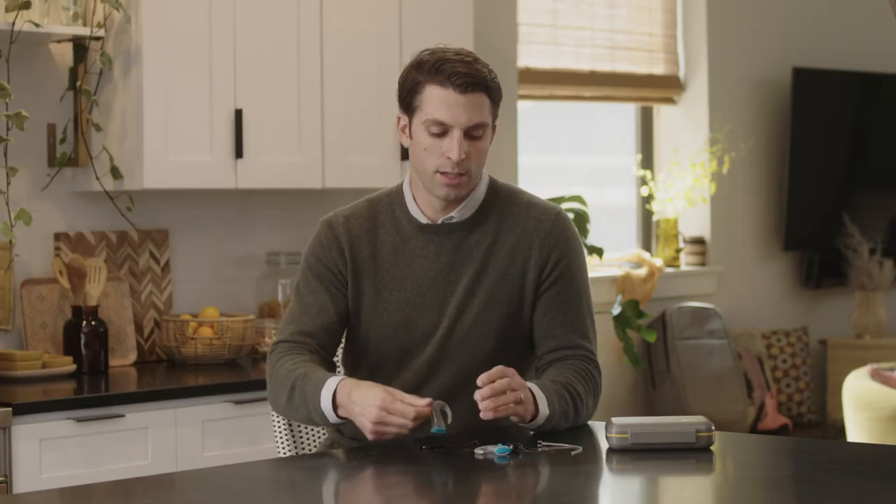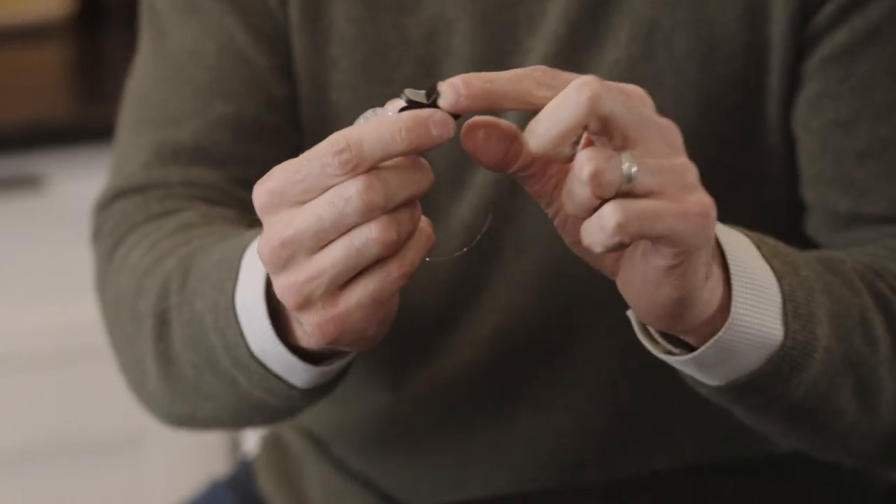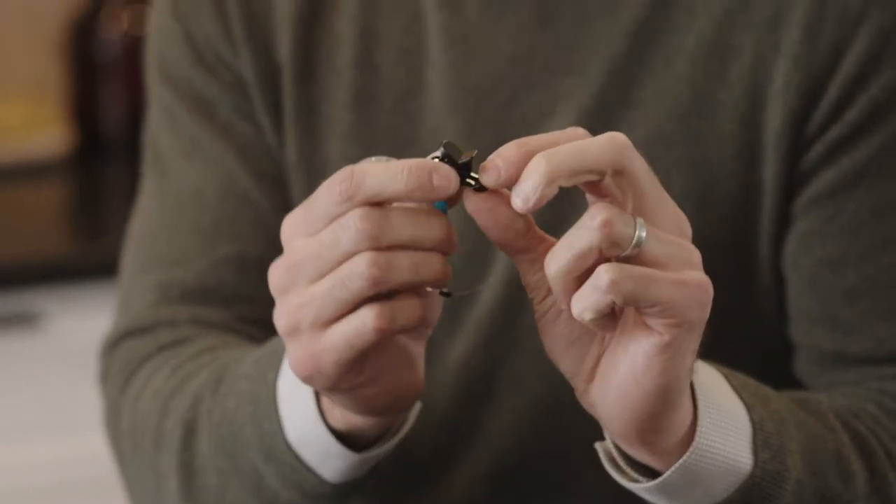For retention, you can use the included safety line. For demonstration purposes, I have one pre-threaded and attached to the Aqua Plus. To attach the shirt clip, lift up on the small lever to open it and then attach it to your shirt and click it shut.